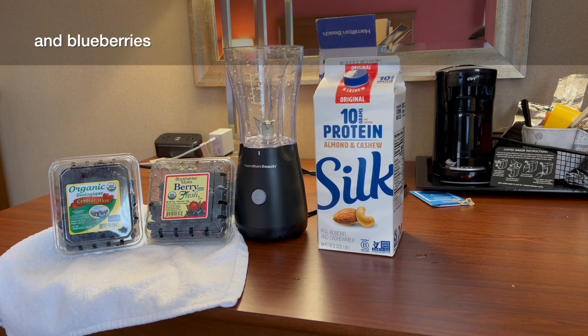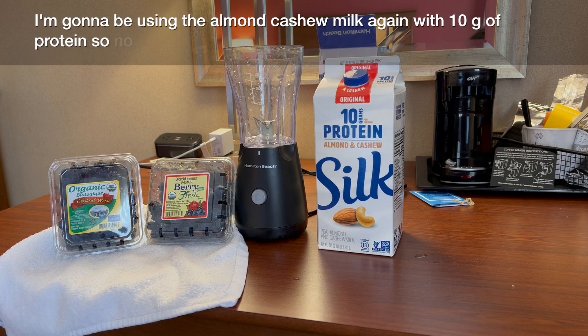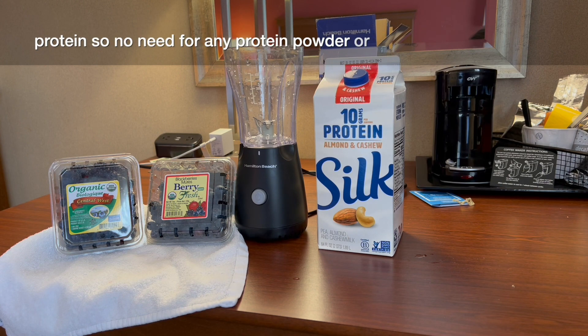Blackberries and blueberries. We're gonna be using the almond cashew milk again with 10 grams of protein, so no need for any protein powder or yogurt.